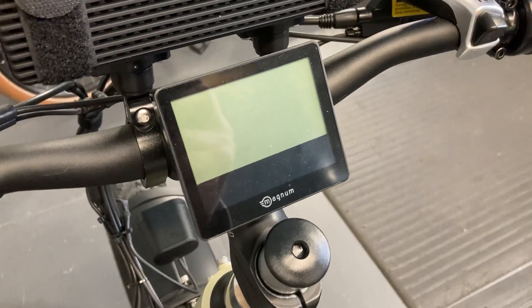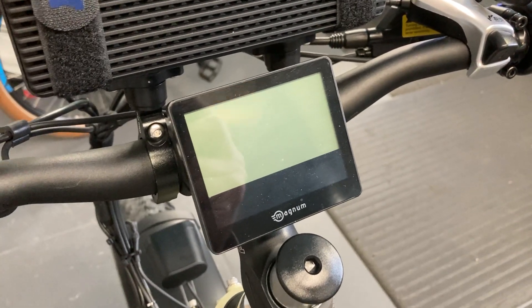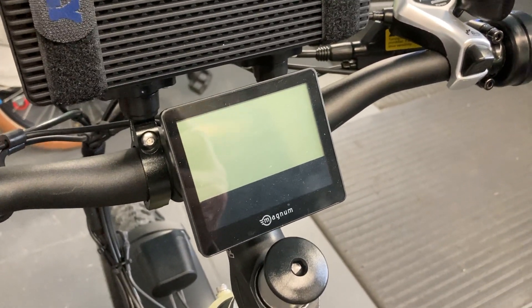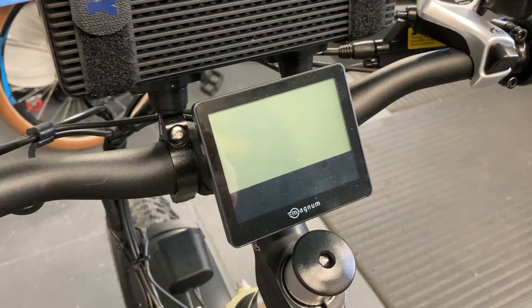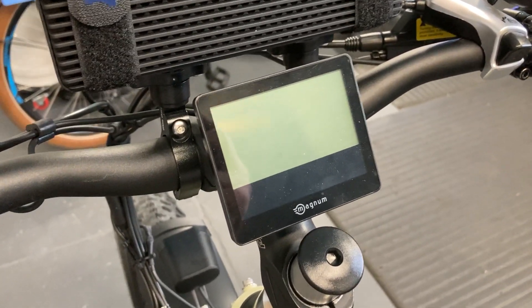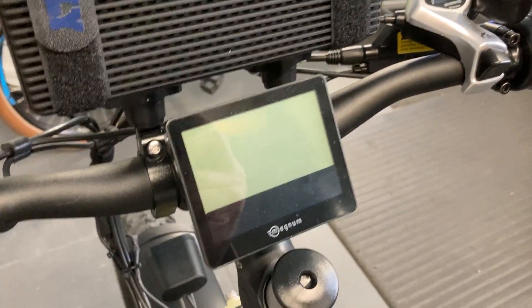Hi, BigBandBikes here. Today we're going to take a quick look at the menu settings on the A21 display. On my bike it's the Scout, but this is also good for any of the new Bafang 2021 display settings. This will be on the Nomad, the Metro S, and similar bikes. Your bike may not be branded with the Magnum logo, but if you do have the A21 display, this may help.